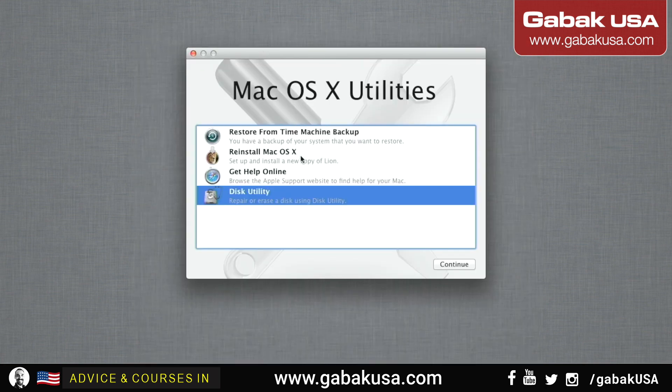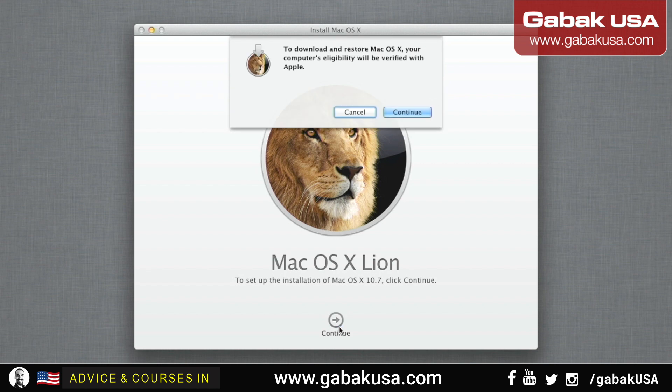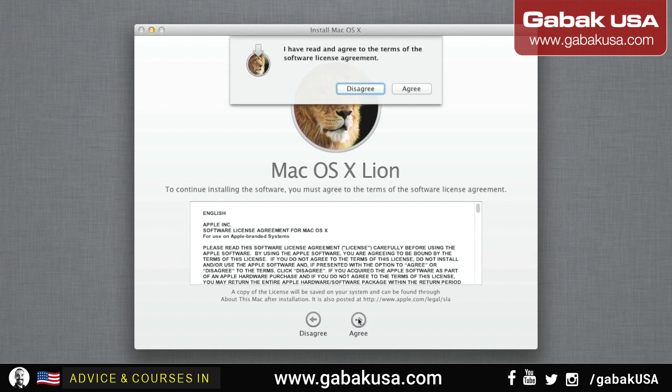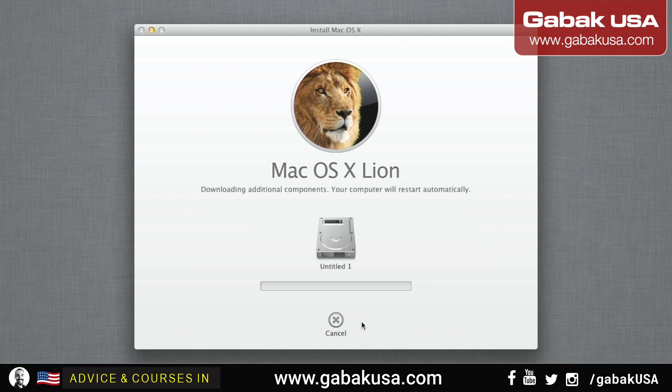All right, now we are safe. We can reinstall it — go here, continue, continue, continue on everything, agree on everything. Now you see the drive. Install — and there you go, it's working. So hopefully in one hour or less everything should be done. But as you can see it says eight minutes — I never trust the time remaining that you see here, usually it takes way longer than that.